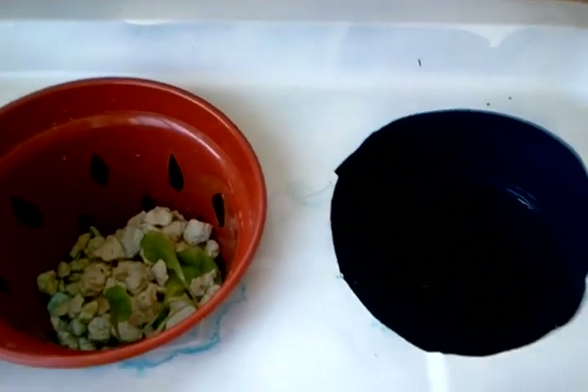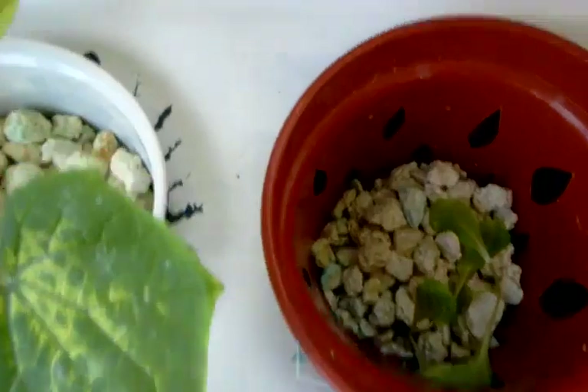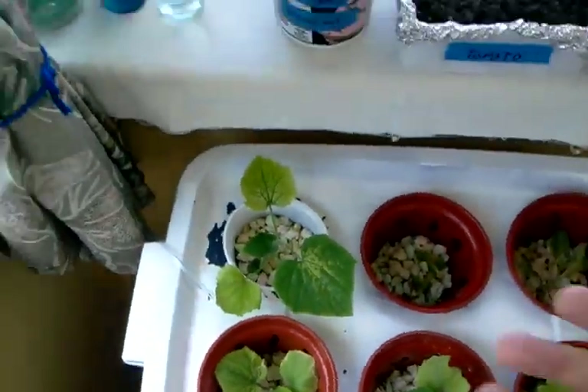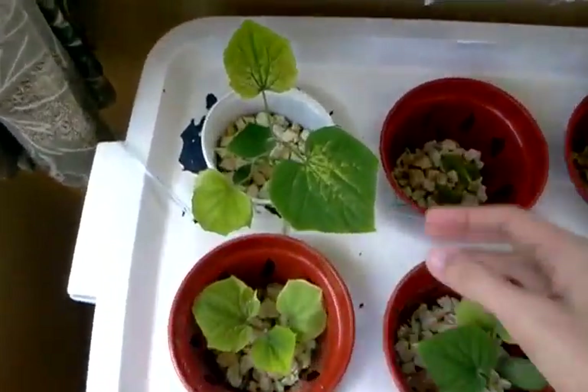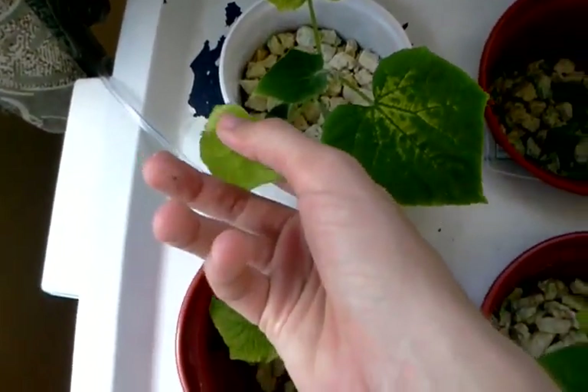So the water level is now back up there, and it's bubbling there in the bottom. And as you can see, the plants have kind of caught back from their withering state.